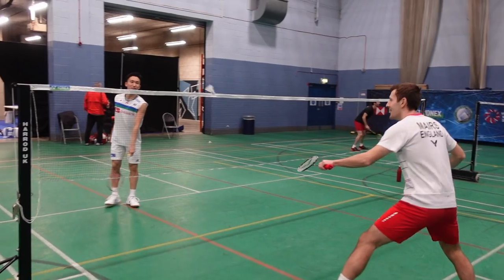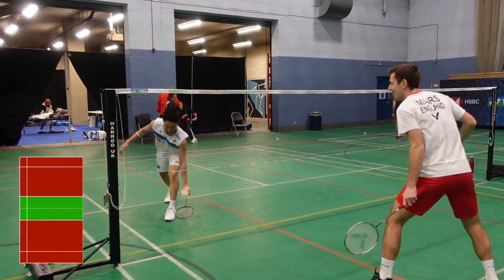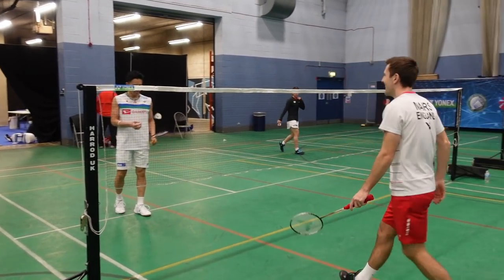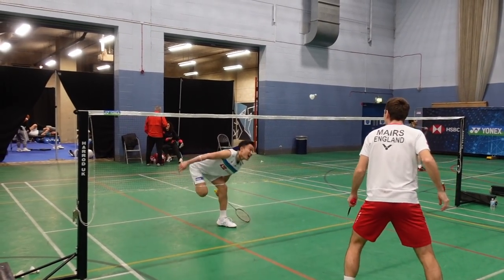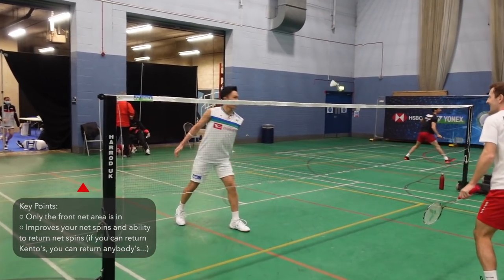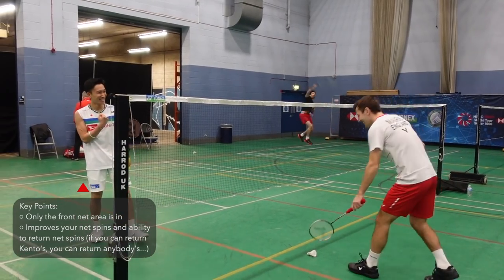Our penultimate game is a half court net game where you can either play points for just winning the rally, or where you get a point for every net cord you get. Here I'm playing against world number one Kento Momota — just look how relaxed he is at getting that net cord back and also the spin he can generate. Of course in this, just the front section of the court is in.